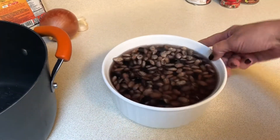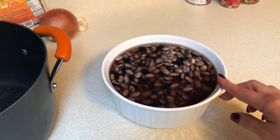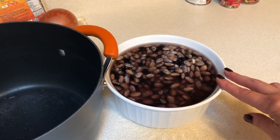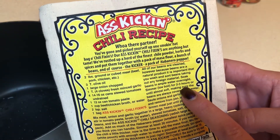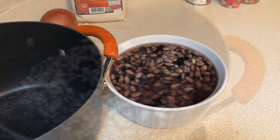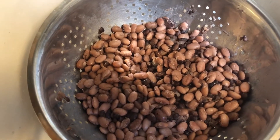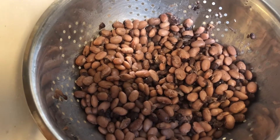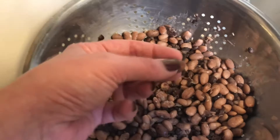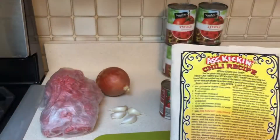Now it's the next morning and the beans have soaked overnight — they're still hard. I'm getting them drained and into a pot full of water. The recipe says to simmer them for two to three hours on low, so we'll get them going and then move on to making the chili. After exactly two hours — bringing them to a boil for about five minutes then down to a low simmer — they're soft and ready.